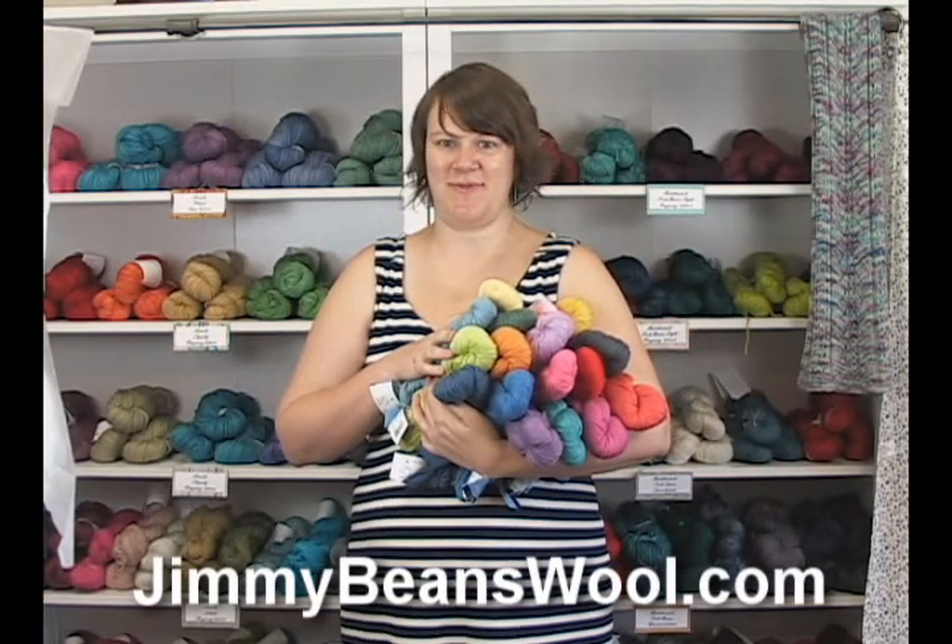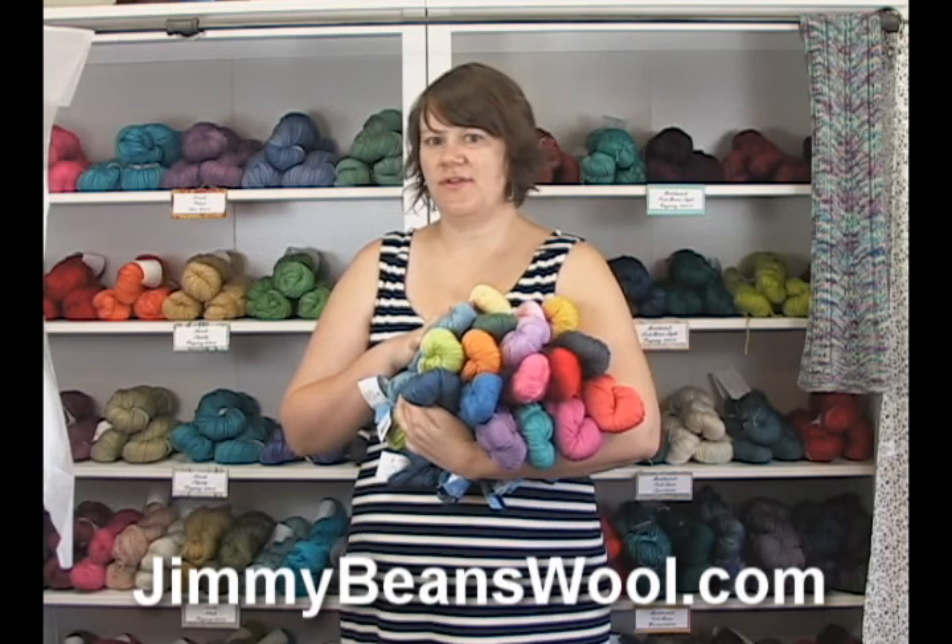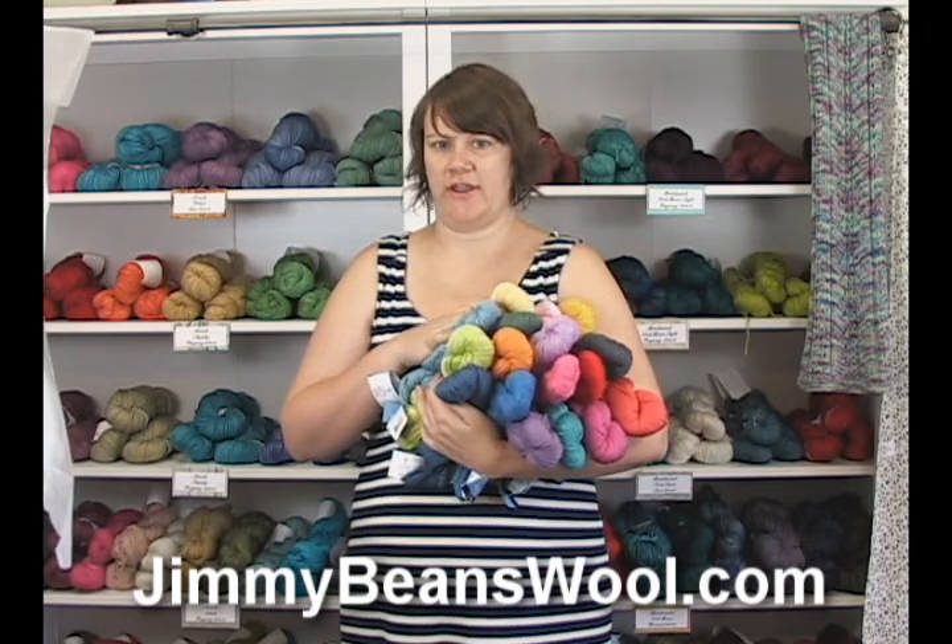Hi there, I'm Kristen from Jimmy Beans Wool, and I'm here today to review the new Barroco Modern Cotton yarn.